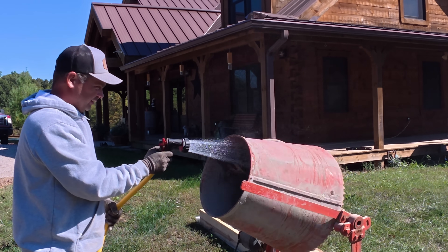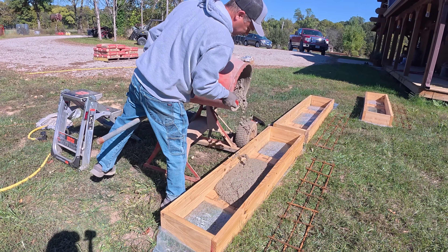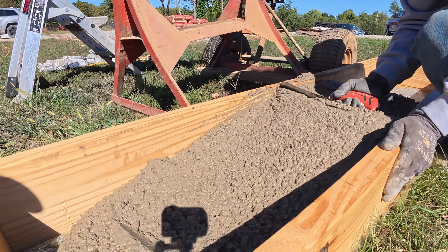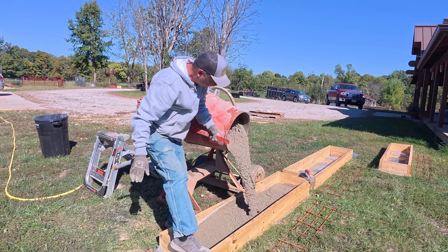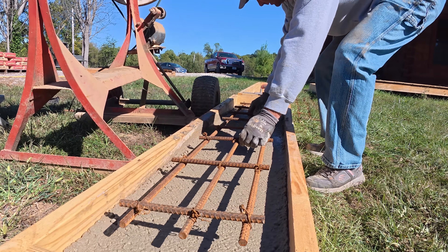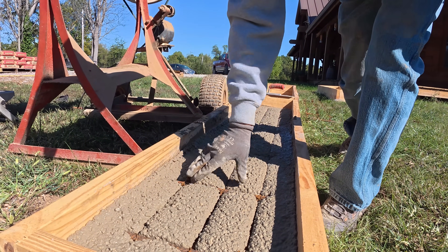Now that I had everything ready, it was time to pour the concrete. I put plastic underneath the concrete form so it wouldn't stick to the ground, and then just poured them full with bagged concrete using a regular concrete mixer. You can rent a concrete mixer from a home improvement store for about $50, and there's about $40 worth of bagged concrete in each one of these forms. After the form was about three-quarters full, I set the rebar cage into the concrete and then poured it the rest of the way to the top.